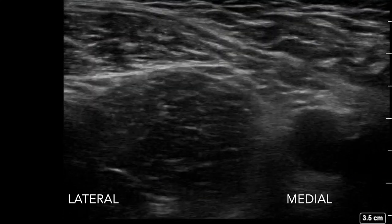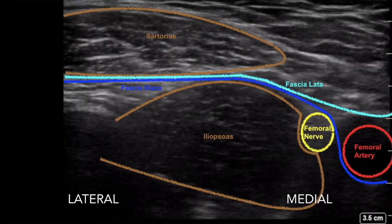The first approach is the infrainguinal approach. Here you can see two muscles: the sartorius muscle laterally and the iliopsoas muscle. The femoral nerve is beneath the fascia iliaca and the femoral artery beneath the fascia lata.